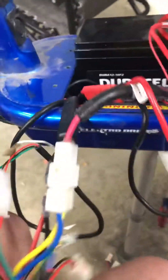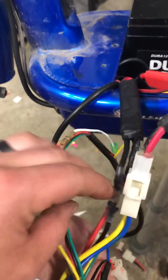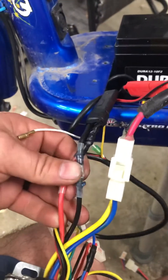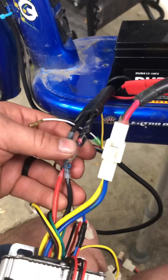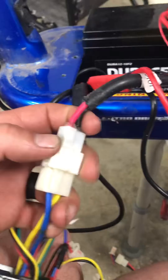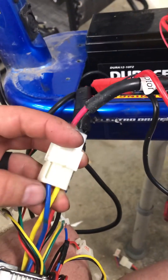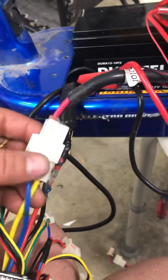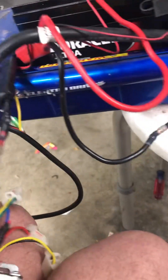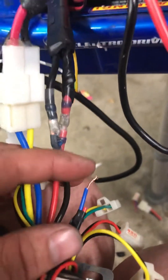Walking through each of these: here's your throttle, this is just your power — positive and negative. This one's your motor — blue and red, remember it like blood: blue and red. And then like I said, this one's the key lock.